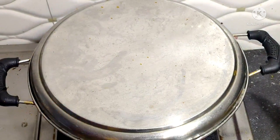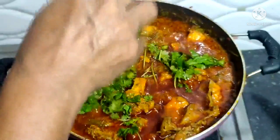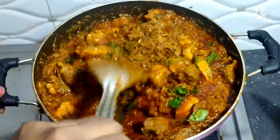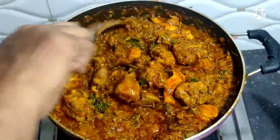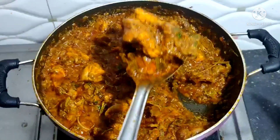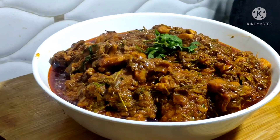The curry is ready. Yummy yummy — the chicken curry is ready and it's very tasty. Serving in a bowl — the chicken is ready with rice. Thank you so much!